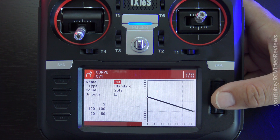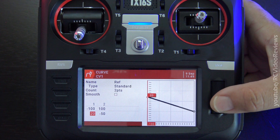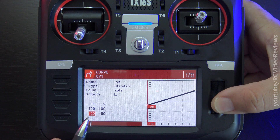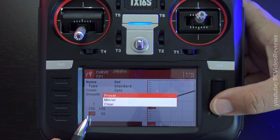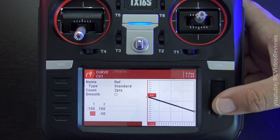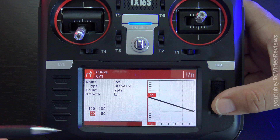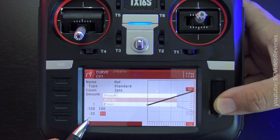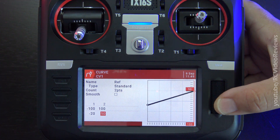The next tip has to do with editing curves themselves. Let's say I'm in this curve and I want to change the value of 20 to negative 20. If you long press on this field, you can select mirror, and that flips my curve. If you want to flip a curve — and I do that all the time — just hit mirror and you don't have to scroll back and forth. If you long press on either one of these fields, you can say let's flip this, and it flips the curve.